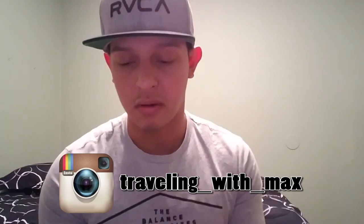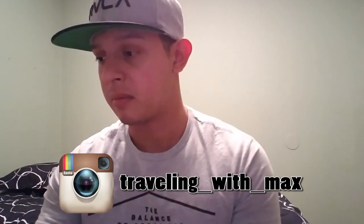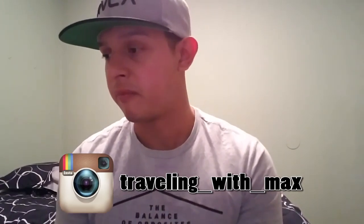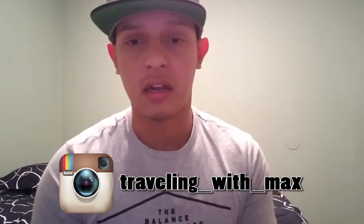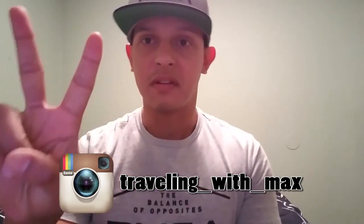This is pretty much it — this is my vlog for last week and I'm going to do another one this week. Hopefully my next vlog will be out on Sunday, Friday, or maybe Saturday depending on how fast I get it done. New camera alert: Canon G7X Mark II. Check out my Travel With Max Instagram — I upload pictures of where I go and what I find interesting. Follow me on there, and my next vlog is coming soon. Peace out.